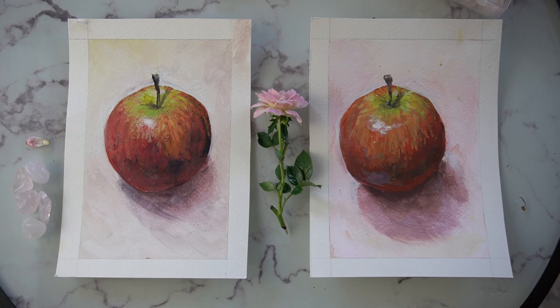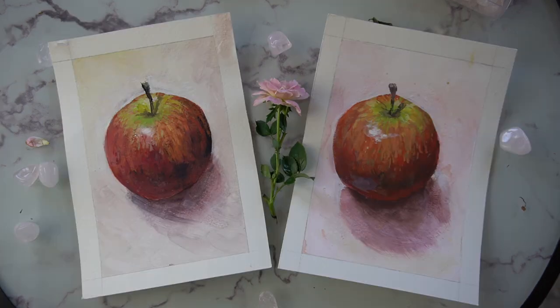One of these apples is painted with matte acrylic paint and the other with acrylic gouache. Can you spot the difference?